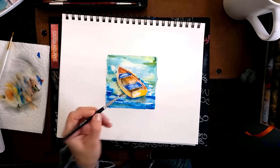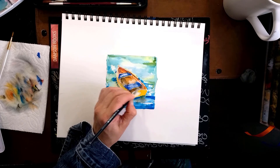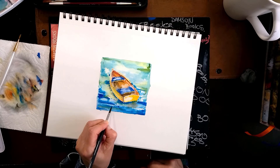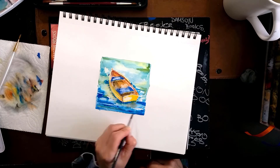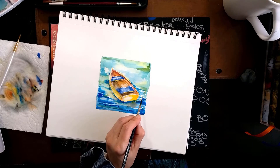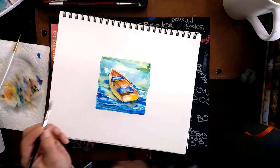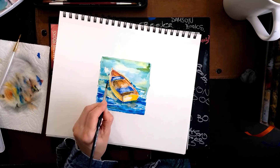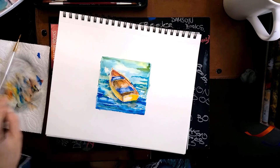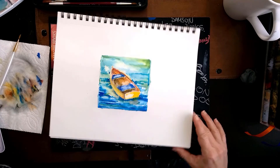You saw me sweeping out that blue color that was mixing in — it was a little bit too wet, so I left it alone until it dried. Even if there's a tiny bit of blue in my orange it won't be a big problem. My far water is going to get less detail; it's still going to get some tiny little waves suggesting movement, but not as many as the water that's close to us.